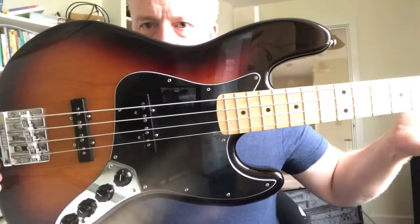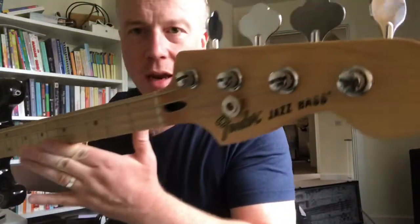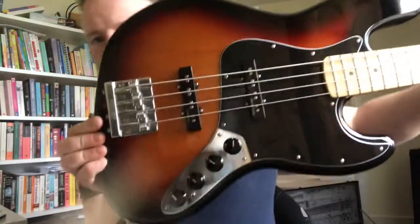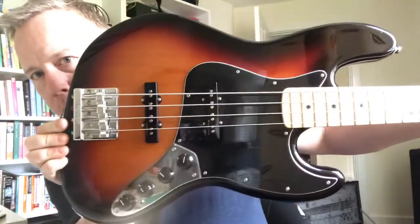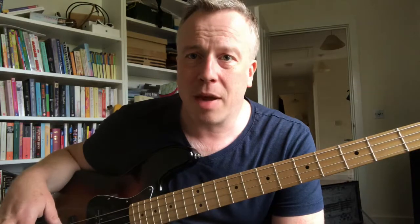My Fender Jazz Deluxe - there you go, hot or what! Love this bass. My number one gigging bass, use it most of the time, sounds amazing, looks amazing, and it really is just a beautiful instrument. Mexican-made, extremely high quality, extremely good sound. It's just a really beautiful instrument.